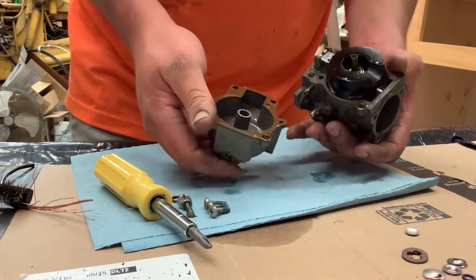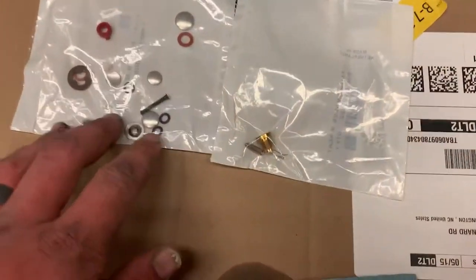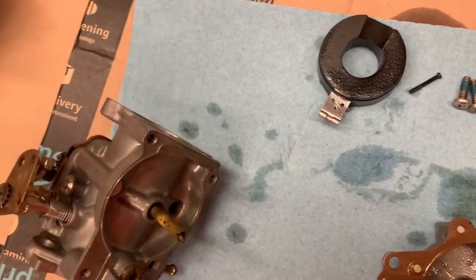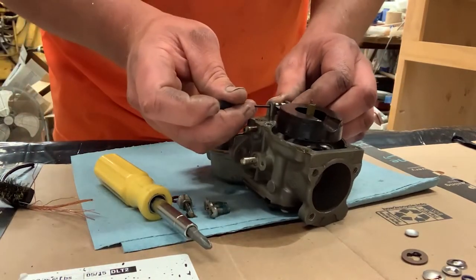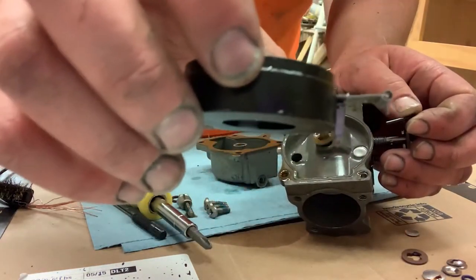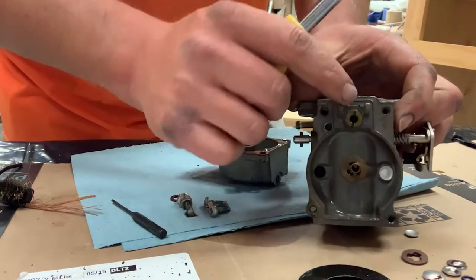They've all been really clean inside. Whenever I'm starting on a carburetor I've never been into before, the first thing I like to do is open up the kit and get a reference as to what all parts you have — that gives you a pretty good idea of what you've got to do. I'll take a little punch to take that little pin out and the float will come right out. Then you'll have your stop, your float needle, and you can take a straight bit to remove the float needle seat.